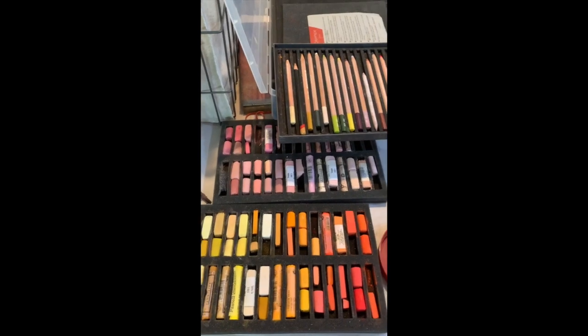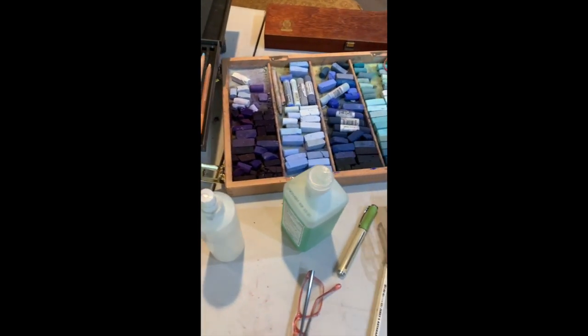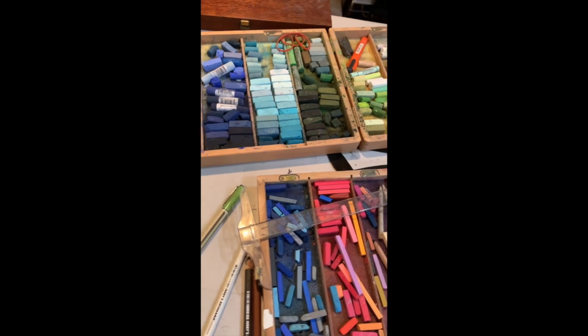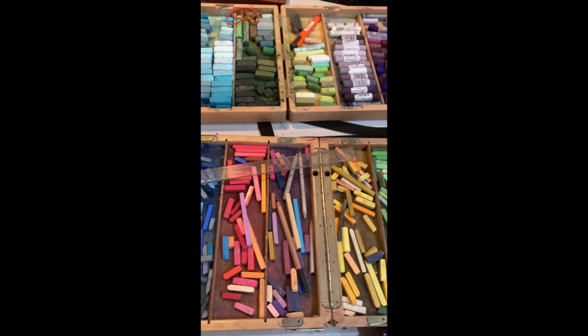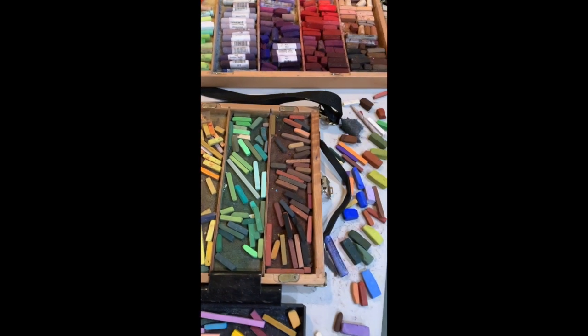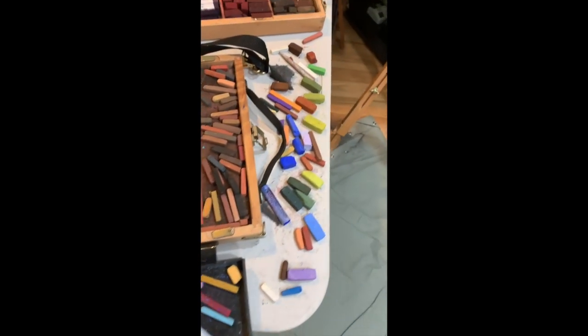Top of the morning, everyone. This is Paul Buhlman. I'm in my studio today, and I've just completed a pastel painting at the request of a client and good friend who challenged me to do a large piece of a Texas longhorn in a bluebonnet field.